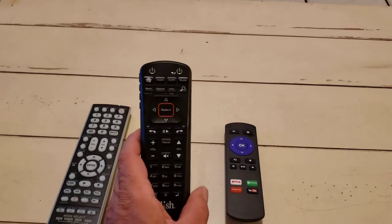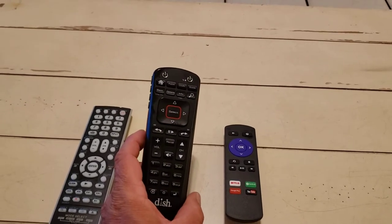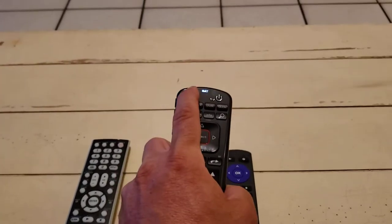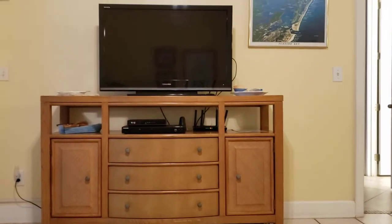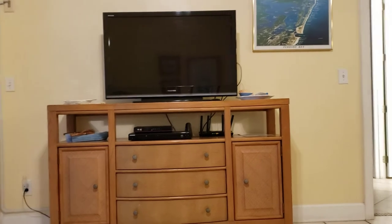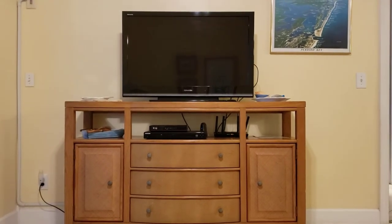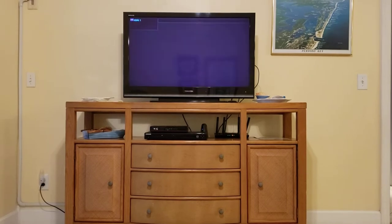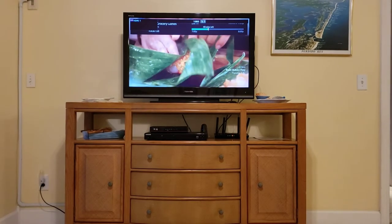Let me go into a demonstration. What I like to do is take this remote for the cable TV and use the power button — the master power — and that should turn on both the television and the cable TV. It'll take a minute, and as soon as it gets booted up it should have a little message in the corner that says 'resuming session.'